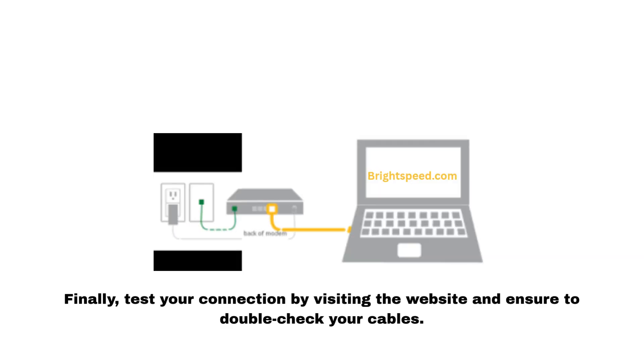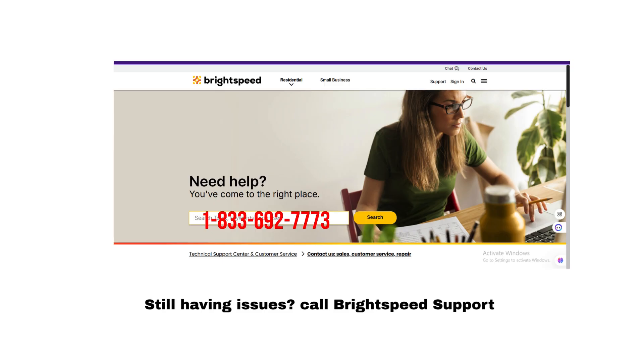Finally, test your connection by visiting a website and ensure you double-check your cables. Still having issues? Call BrightSpeed support.